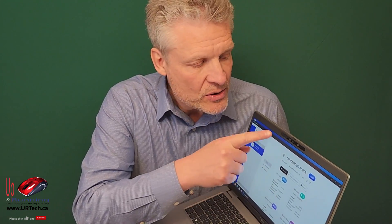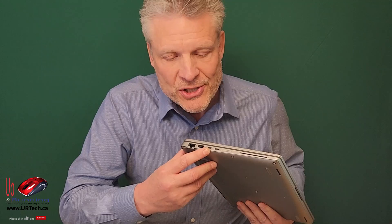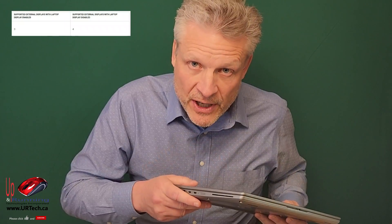We like the fingerprint scanner. We love the infrared camera. We love the touchscreen, and we really like that this unit is going to have the legs to last a few years — it's got Thunderbolt 4, which is USB 4 as well. We will be able to connect up to three additional monitors. Very nice.